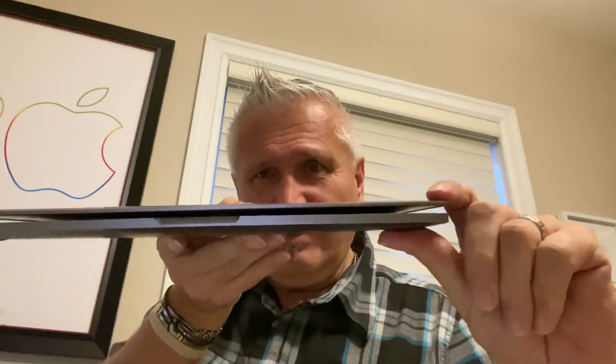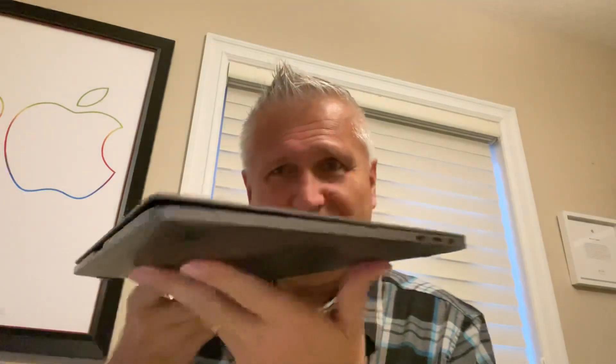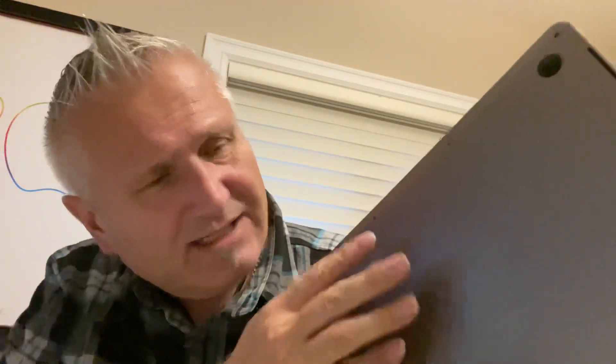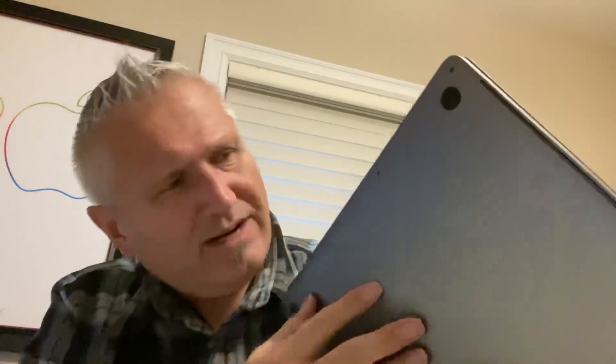It doesn't even fully close, and I don't want to force it because the screen is now touching the keyboard. Look at how far — now the bottom of the case is aluminum so it can't really blow out this way much. I've seen this before with other MacBooks I've had, but this is the worst that I've actually observed. This thing's only three and a half years old — I got this in May of 2018.